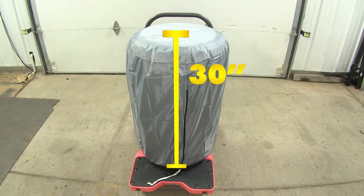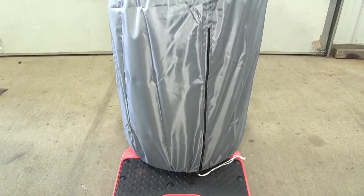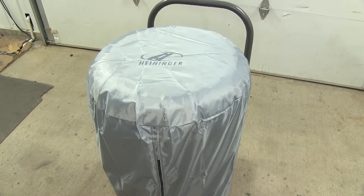The cover is going to be 30 inches tall by 20 inches wide. The Tire Hide cover will allow you to stack four tires up to 20 inches wide, and it's going to keep tires clean and dust free.